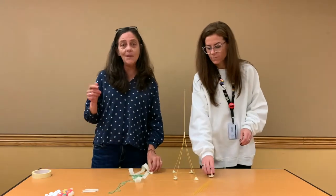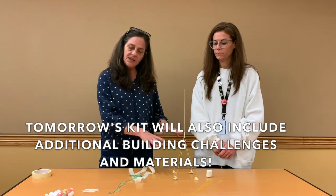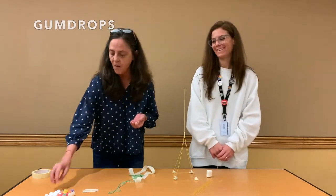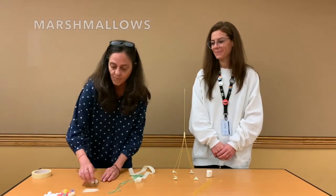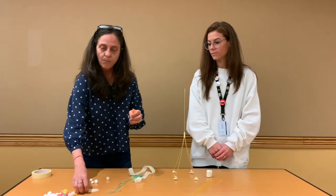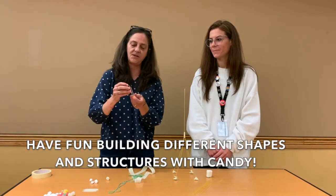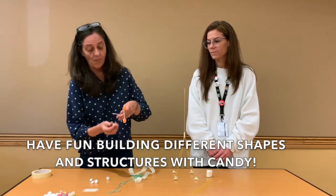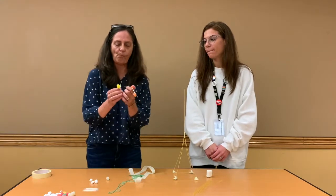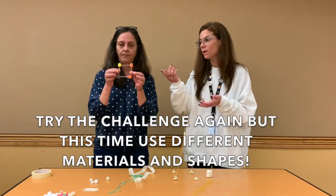So we're going to need to keep working on our tower to make it strong enough to hold this marshmallow. In the bag we're putting out for you on Tuesday, we're also going to have some gumdrops, marshmallows, and toothpicks — and you can build other shapes with these things. You can even try the challenge again using some of these materials and see if you can build a really tall tower using different shapes.